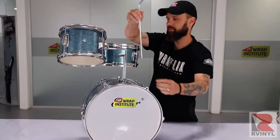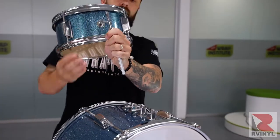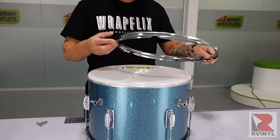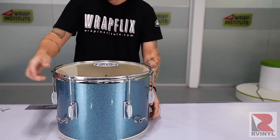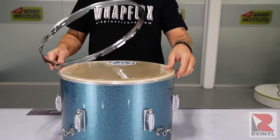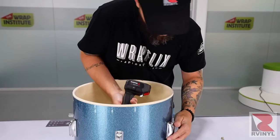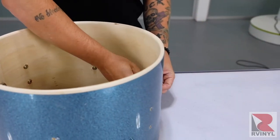The first step is to disassemble the drum kit. Always pull off each drum separately, then dismantle each drum by taking off all the hardware. This does require a bit of time but it'll make the wrapping process much easier. A good tip is to lay all the pieces out in a clear order, or take a video of the process so reassembly will be easy and straightforward. Many pieces are held on by bolts and screws, so using a cordless drill will help speed up the disassembly process.